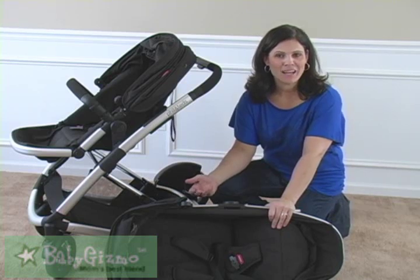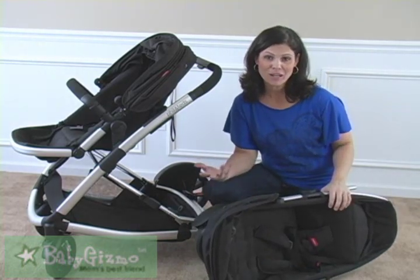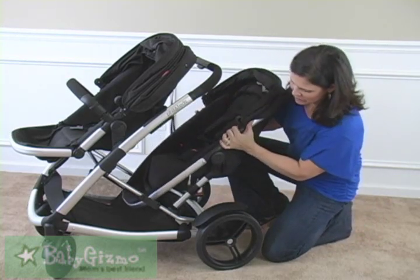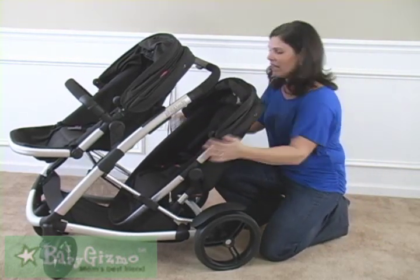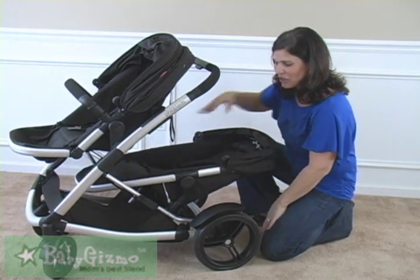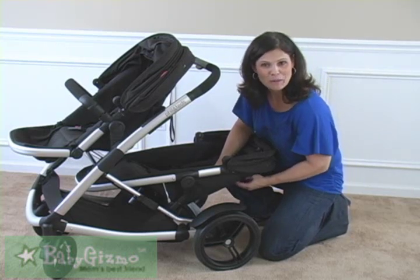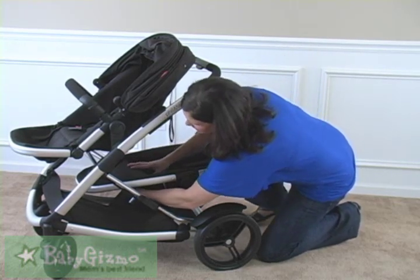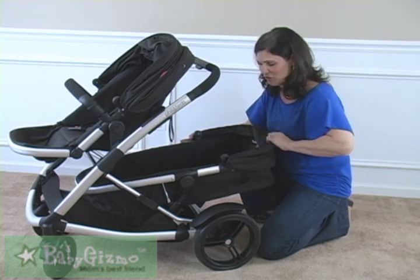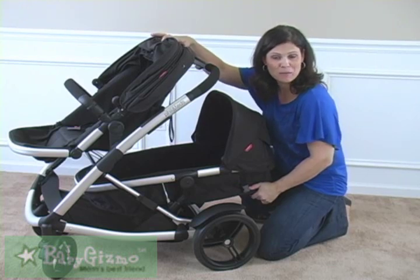The Phil & Ted's Promenade is a modular stroller that grows with your family. They give you the option of getting the doubles kit, which turns it into a double when you have two children. You put the second seat right into the spot where it goes, giving you two toddler seats. The rear toddler seat has a one-handed recline into three positions, so you can lay it flat. What's also great is that the second seat turns into a bassinet too — just undo two straps like before, and your baby can go down there comfortably.